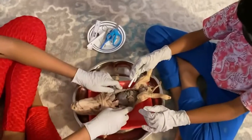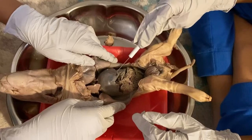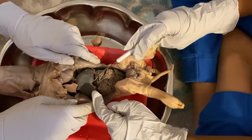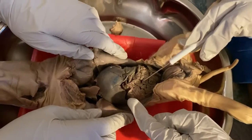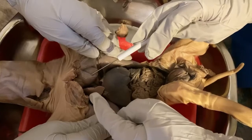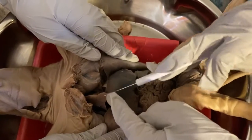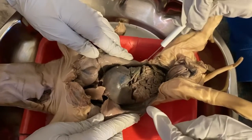So this huge brown thing is the liver. Behind the liver there's like this deflated balloon — this is the stomach. You see this green thing? It's the pancreas. These wiggly things are the intestines. This is the lung, and this is the heart. Behind the intestines are the kidneys.